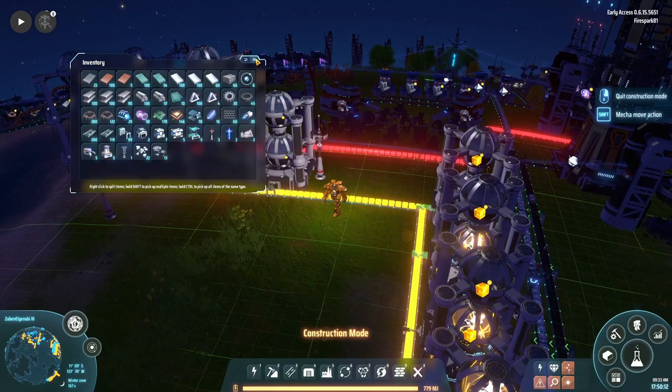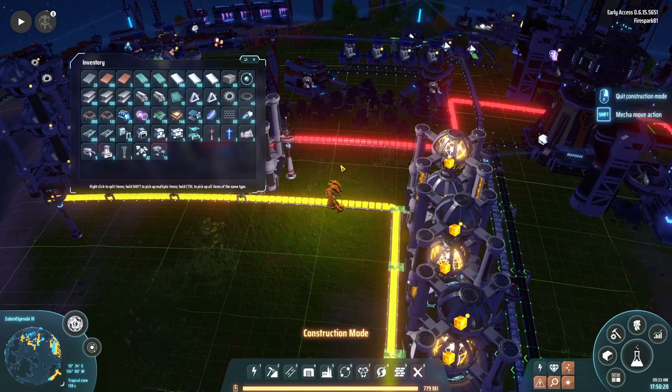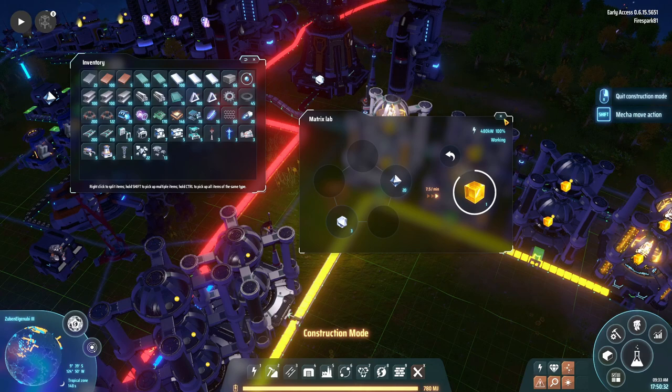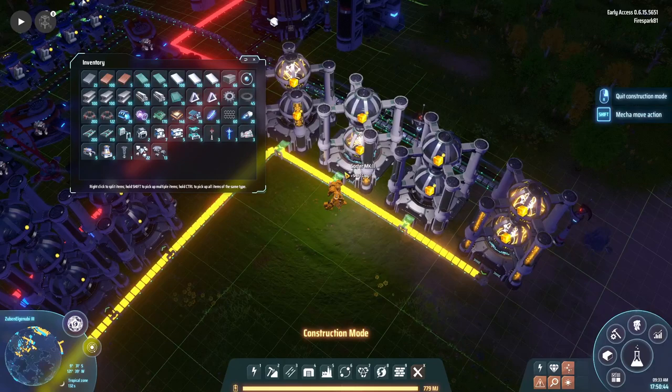This next tip is a quick one: stack your matrix labs. Stack them for research and also for crafting. They actually have two separate inventories when stacked, but one input/output will share to both of those inventories. It's super effective to stack them so you get more output in a smaller area and can cut your research time drastically.